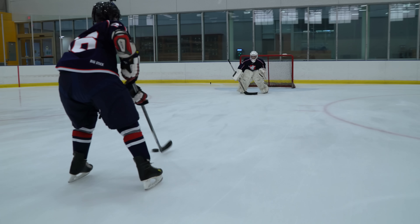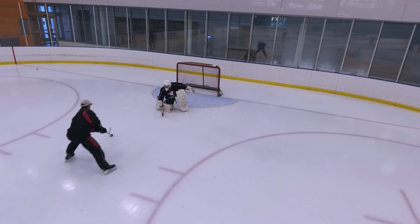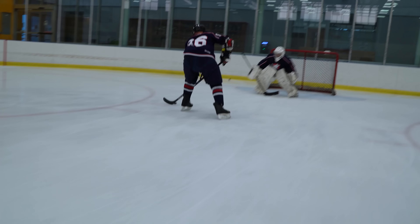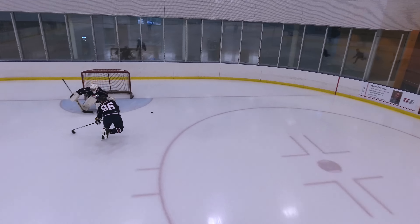Hockey is primarily an alactic aerobic sport, meaning hockey players have short bursts of intense activities interspersed by periods of lower intensity activity, active rest, or passive rest. Despite this fact, hockey coaches seem to always be doing gassers and suicides with their players without any real scientific method to their madness. Sure, that will make you tired and your legs heavy, but it isn't a great workout for hockey, especially if that's the only conditioning work your team is doing all season.